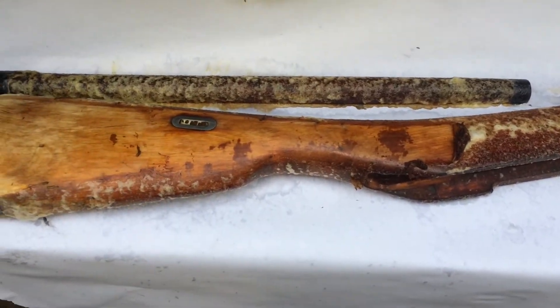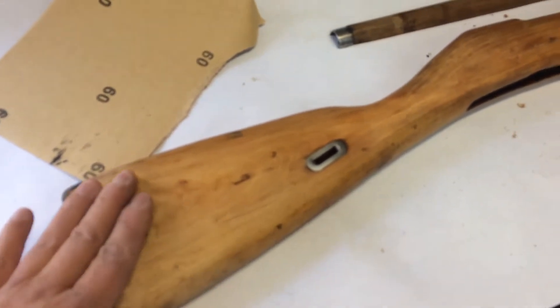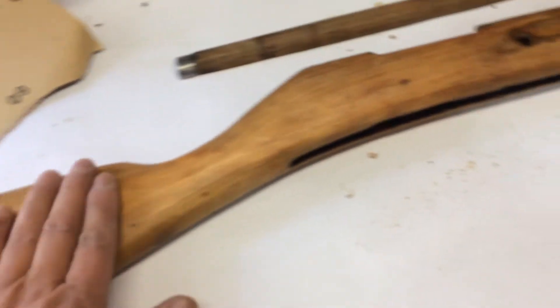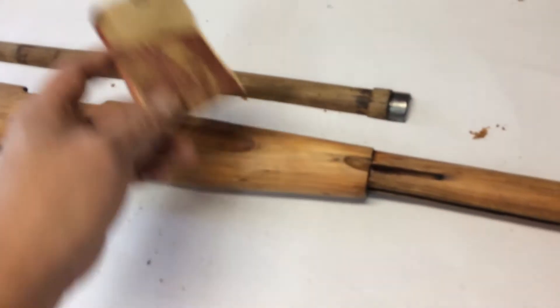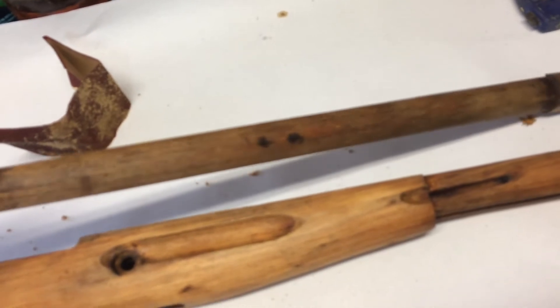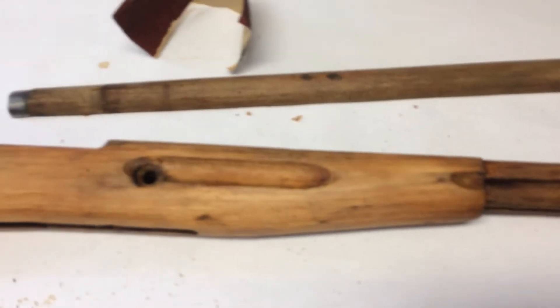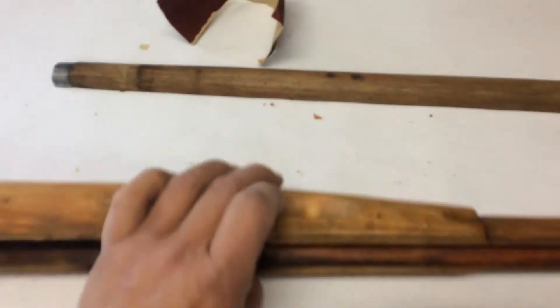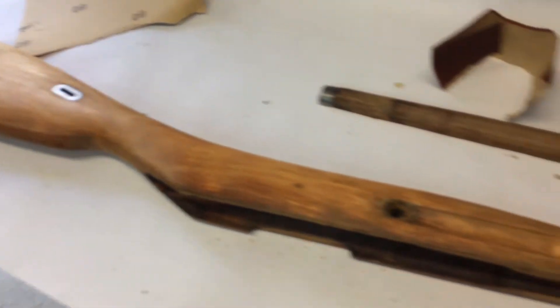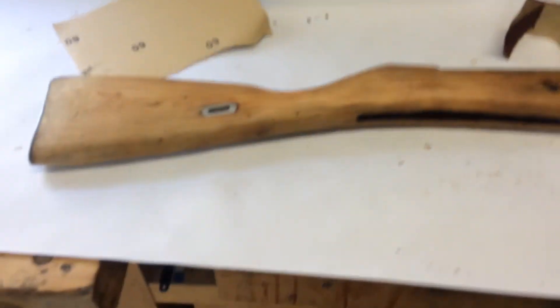I scraped off all of the old varnish and it's just bare wood now, as best as I can get it. What I'm gonna do now is just sand down the stock and work my way down so it's nice and smooth. The forend here looks like it's a different type of wood, but we'll see — I'm gonna start sanding it and see if it gets any brighter. I'm just gonna spend some time sanding it all down and preparing it for staining and finishing.